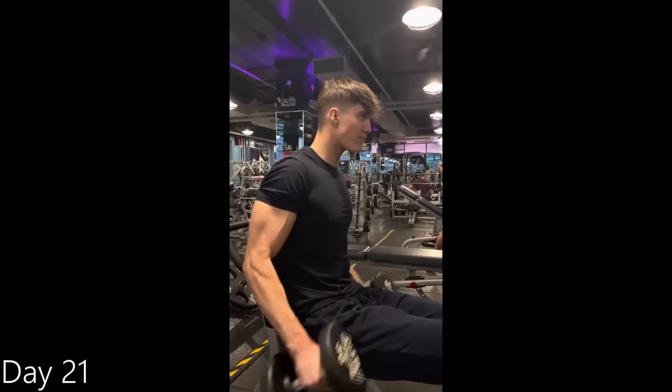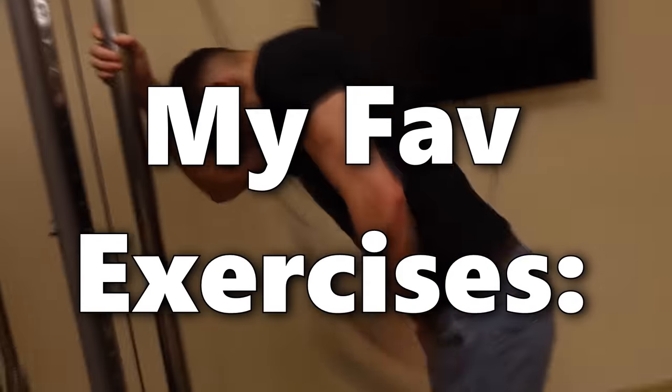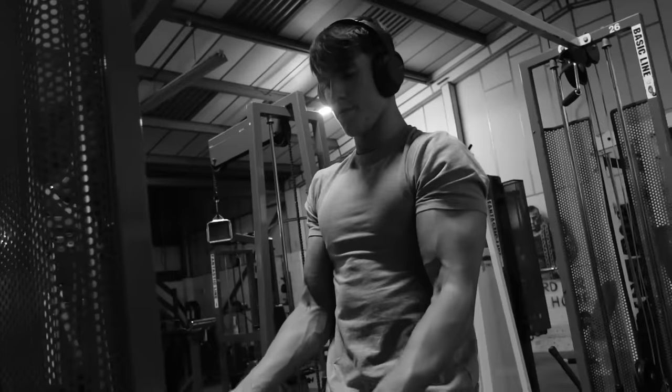When it came down to the exercises I was doing, I changed them up every session. But over the 30 days, my favourite exercises were tricep pushdowns, tricep extensions, hammer curls, easy bar curls, and cable curls.